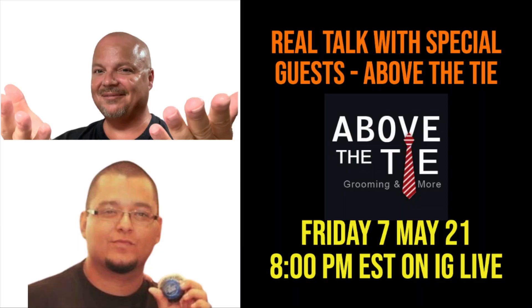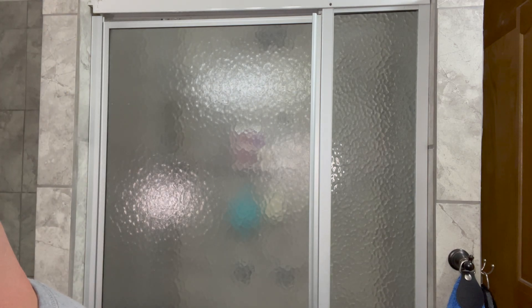Above the Tie X1 Slant — man, that feels great. I'm going to have Mariah and Matt from Above the Tie on Real Talk Friday, this coming Friday, May 7th. If you have any questions you'd like David and me to ask, please make a comment below. This is a smooth shaver — really, really nice. I think this is my eighth use on this blade, so it's probably nearing the end of the line, but so far it's still feeling good.